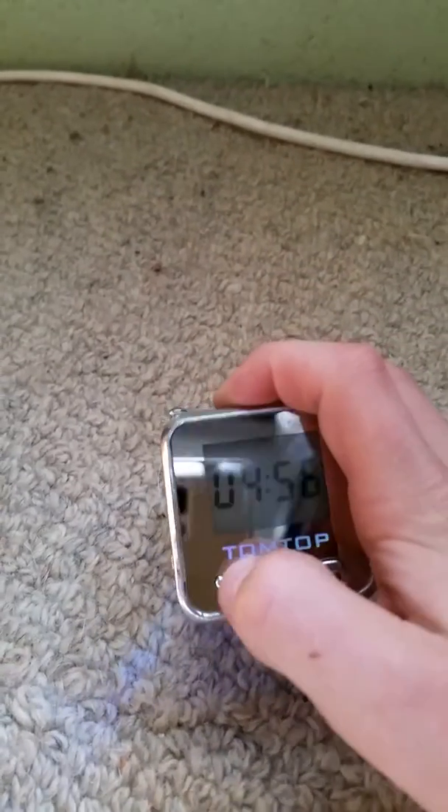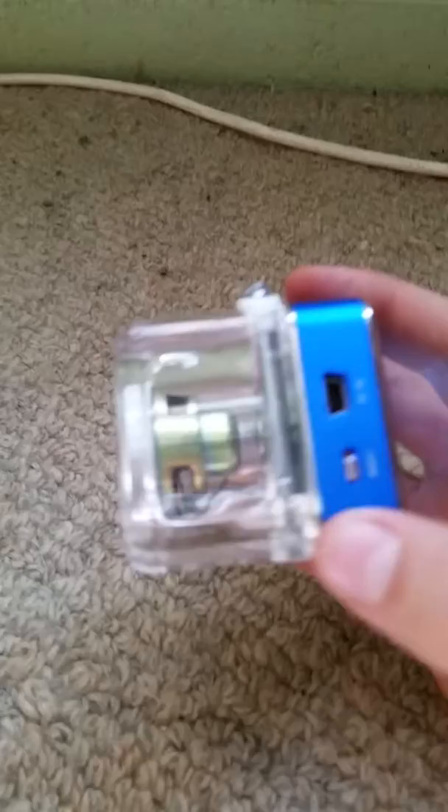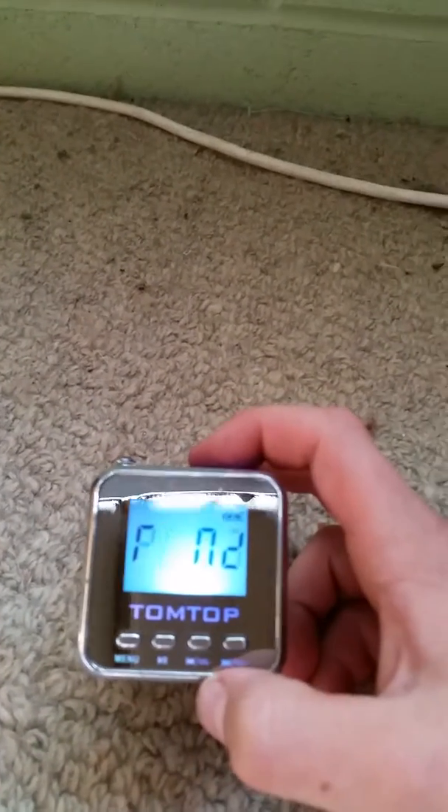And if you turn the light off, you hold this button — see, it turns it off. And if you click it once, it will go to the radio.